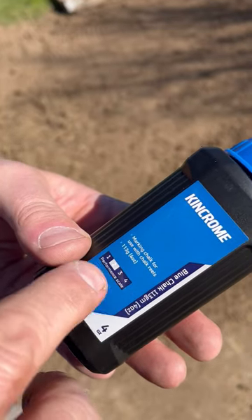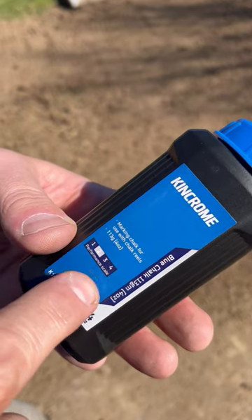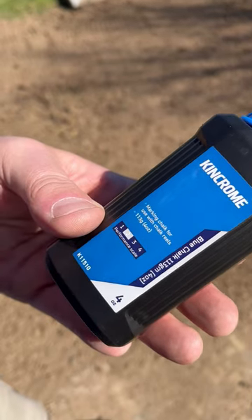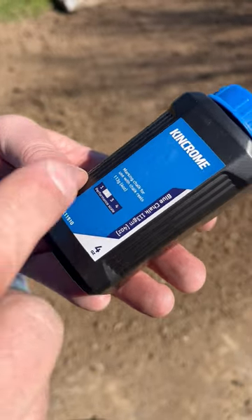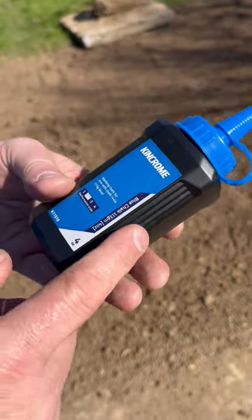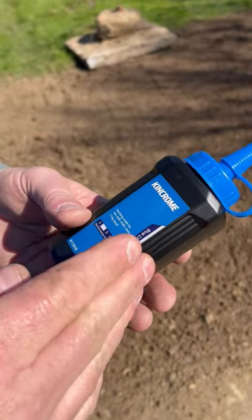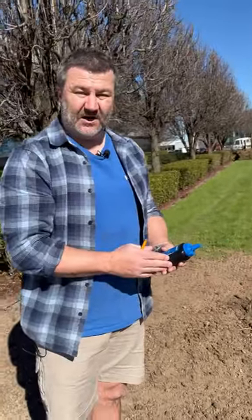Moving down the scale to three and four, you're becoming more permanent. Number four chalk is permanent — you're not going to be able to get it off even with a pressure hose. So choose your chalk wisely before you fill up your chalk reel, because once you've filled it up you cannot change it — you're going to need a new reel. Something important to remember.